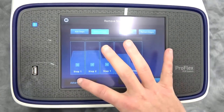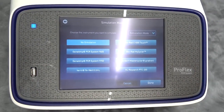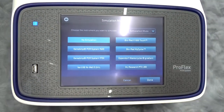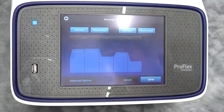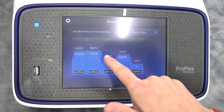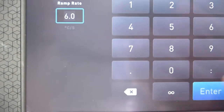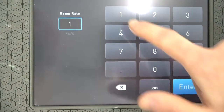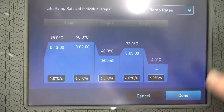You can also get into advanced options. Advanced options allow you to simulate another thermal cycler, meaning it's going to simulate the ramp-up speeds of whichever thermal cycler you choose — that's pretty cool. There are some restrictions based on what block you're using. Another cool feature is ramp rate: you can change the ramp rate leading into each step of your stage. The maximum ramp rate is 6°C per second, and you can change it down to 1°C per second if you want gradual changes.